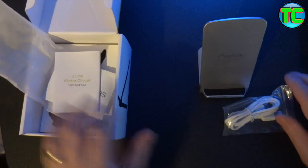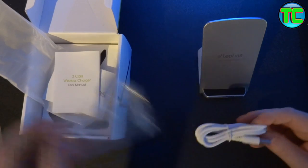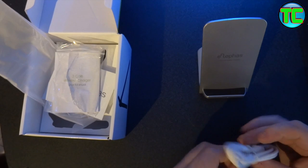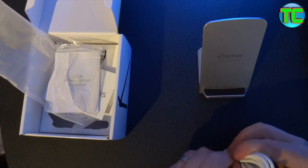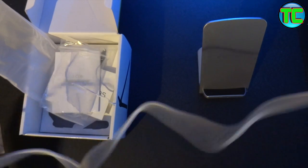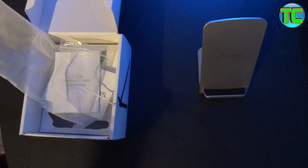So there's the USB charging cable here. It's quite long — it's got to be over a meter long.